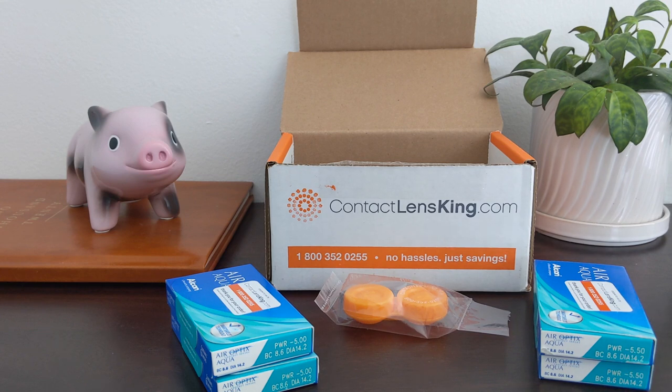Overall, I was pretty pleased with my first experience with Contact Lens King. The shipping was fast, the price was the cheapest, and I got the exact same contacts that I would purchase from my eye doctor.